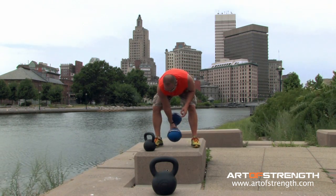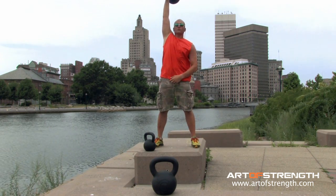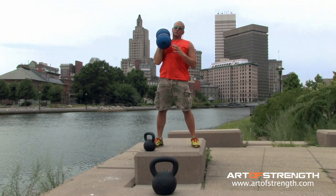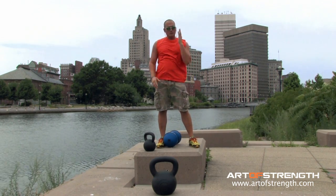The front sphere goes behind those heels and I drive my hips through, bring the bell overhead. Pull it to the shoulder, back to the ground, to alleviate some of the volume on one side. Switch hands.